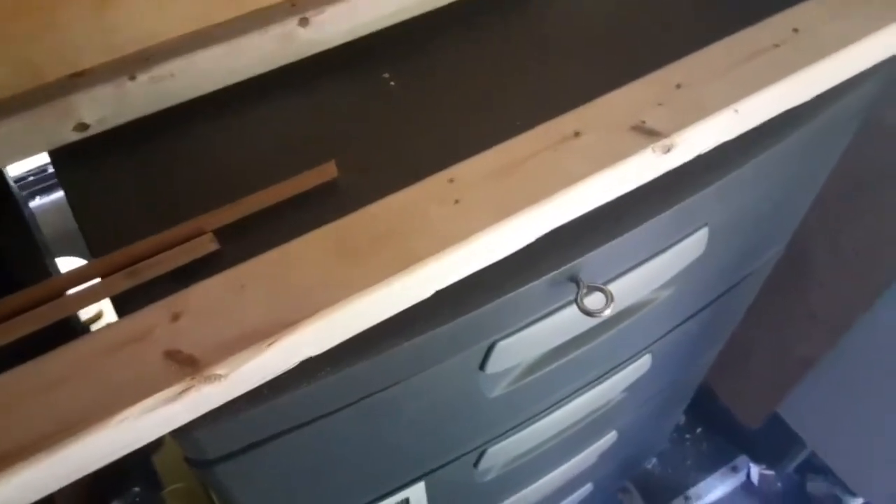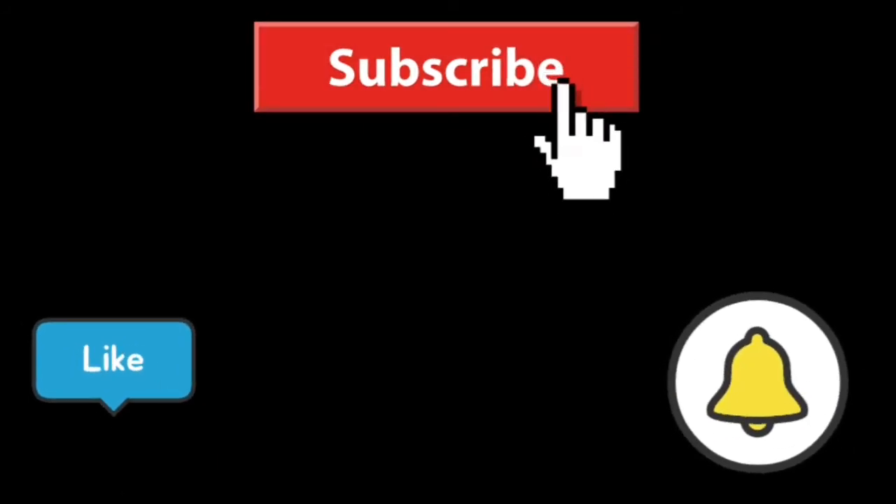Hope you liked the video! Until next time, bye. Hit the subscribe button and the bell notification if you like our videos, and as always, thanks for watching.